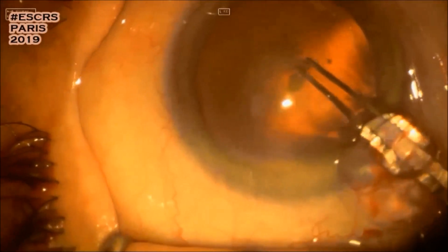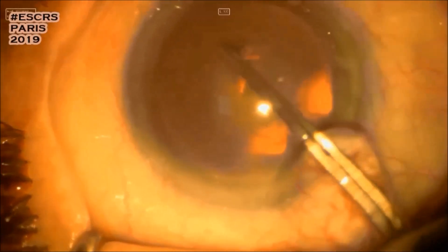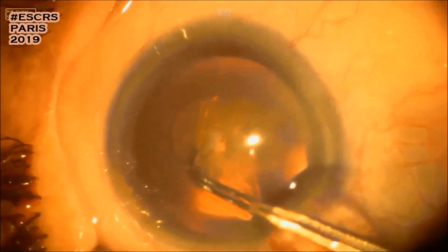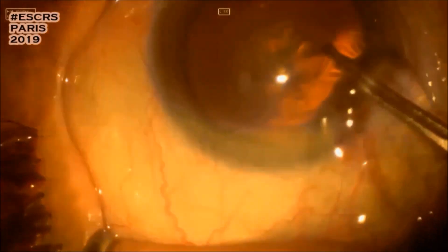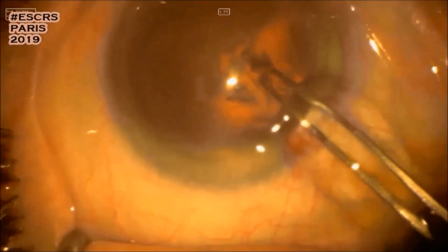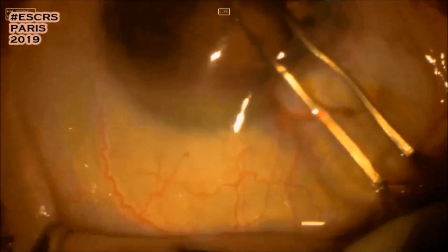Here comes the capsulorrhexis being made with forceps. It's smaller than I wanted it to be.